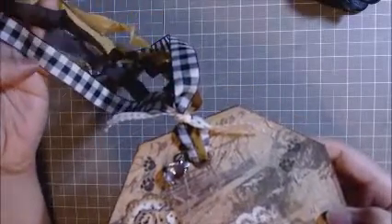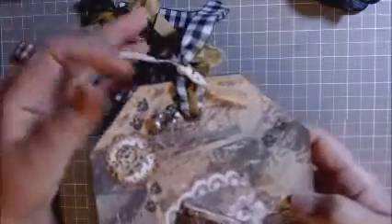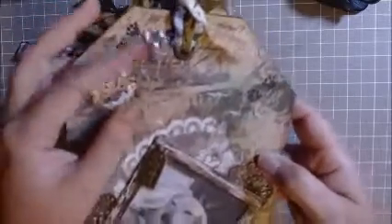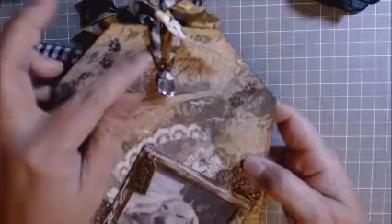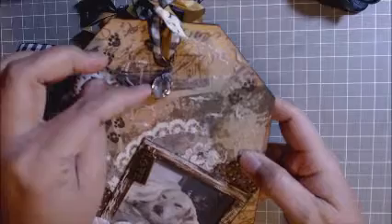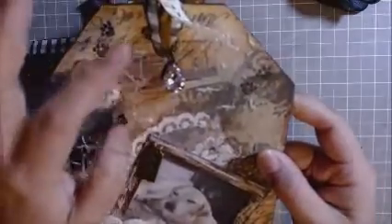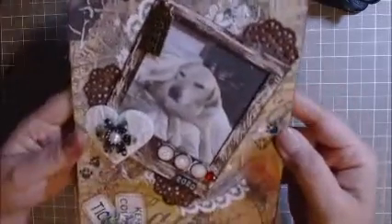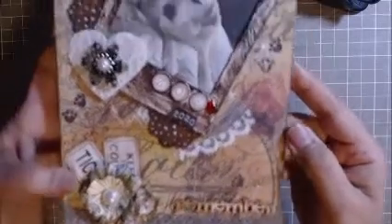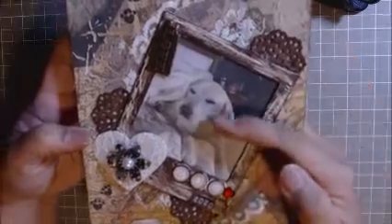I added some seam binding from my stash and a black-and-white gingham ribbon — I thought it went well. I added some crochet trim from my stash, a grommet pin from Tim Holtz, and I'm not sure if the bling is from Tim Holtz too. But this is my tag for my friend and I hope she likes it — look at Zoe, she's so cute.